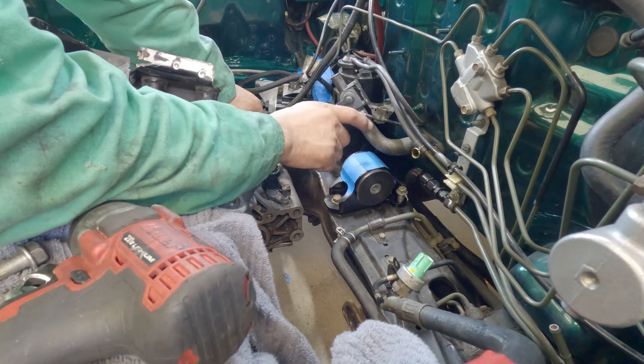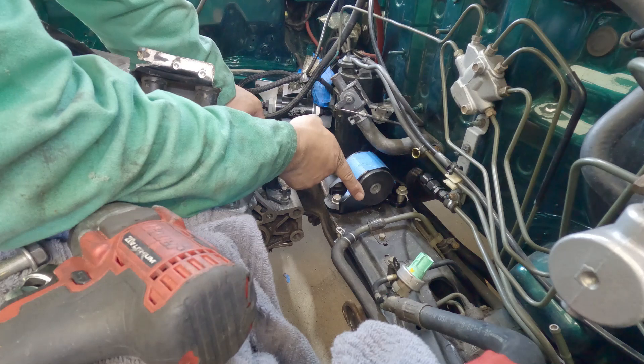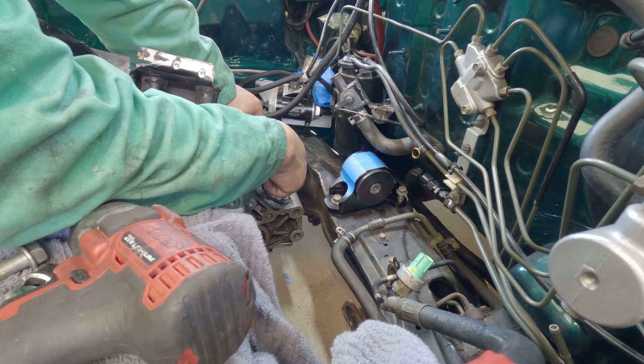Has anyone ever used one of these eBay mounts? Are they any good? Or can I just replace the bushing? Will Innovative or Hassport fit onto this? Let me know — leave a message.